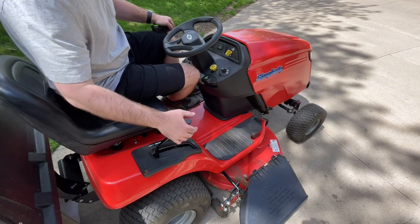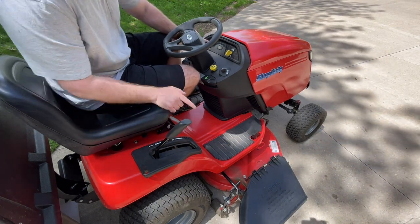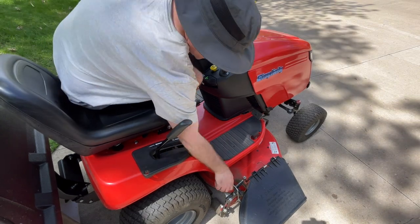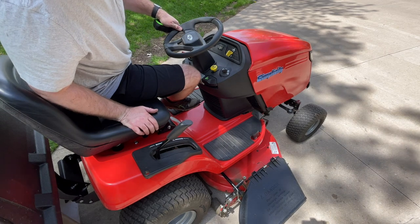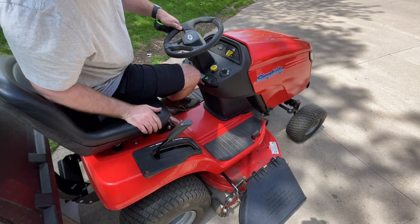The good news is we can do that and I'm going to show you how. To do this, all we have to do is leave our deck in transport mode and lower our height of cut setting all the way down. You can see now the deck is hanging freely without that roller bar engaged, so we can mow just like any other lawn tractor with the deck suspended from the lawn tractor.